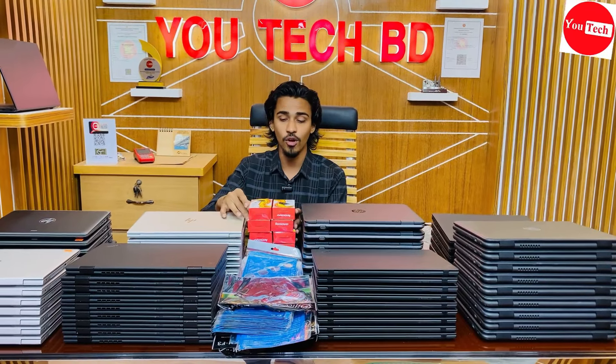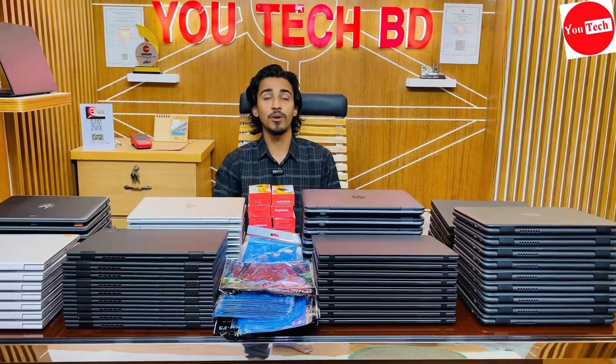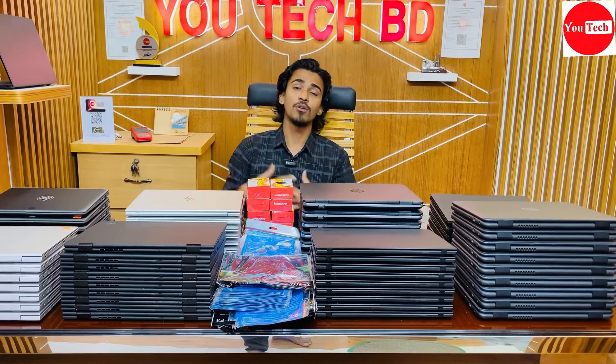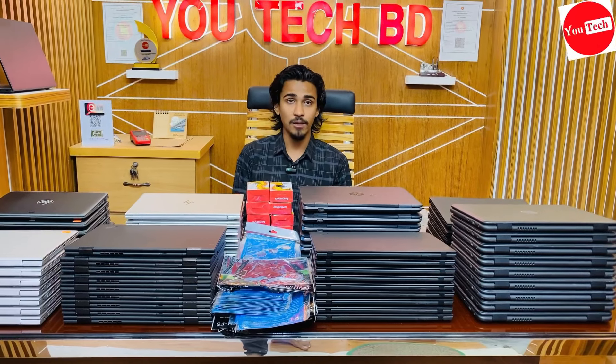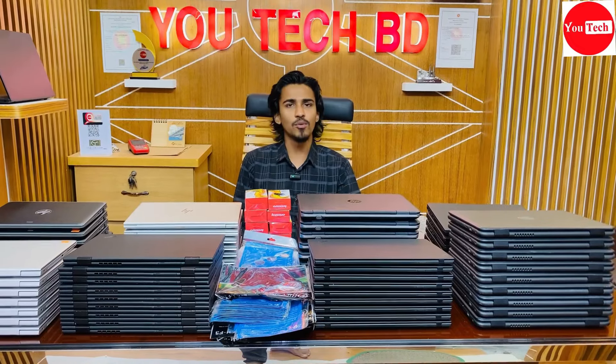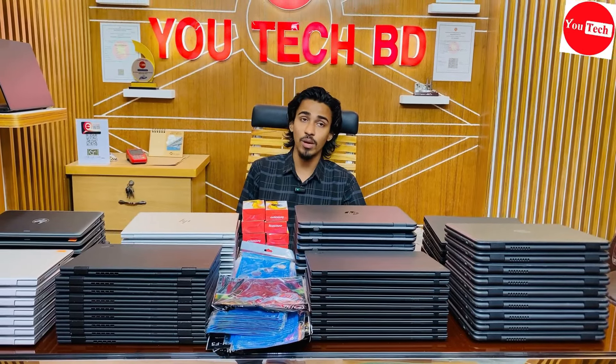The product quality is maintained and you can check customer feedback on the Facebook page. UTECHBD follows product quality like Apple and Google reviews. Support and service quality is also very good — checked regularly.